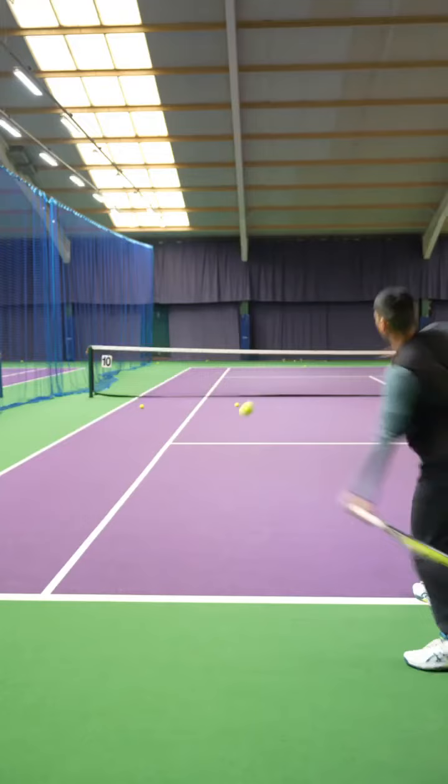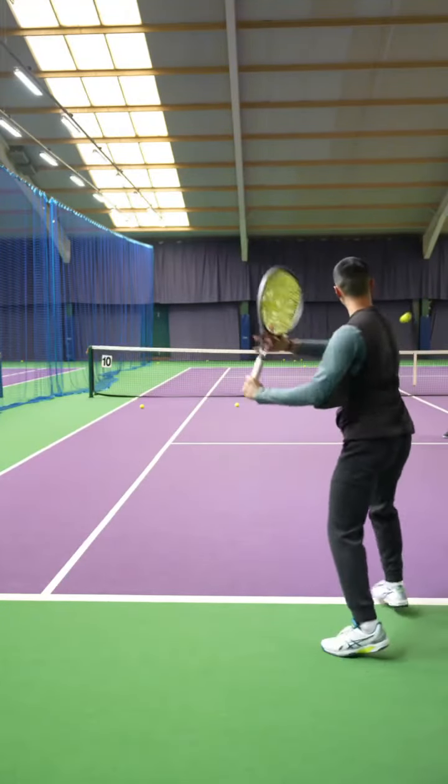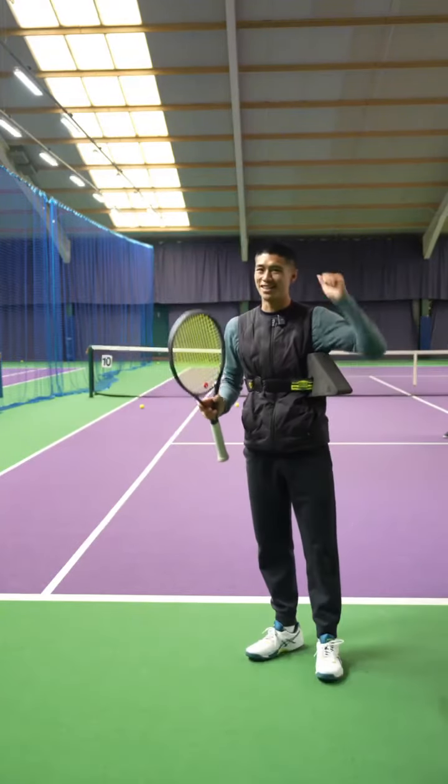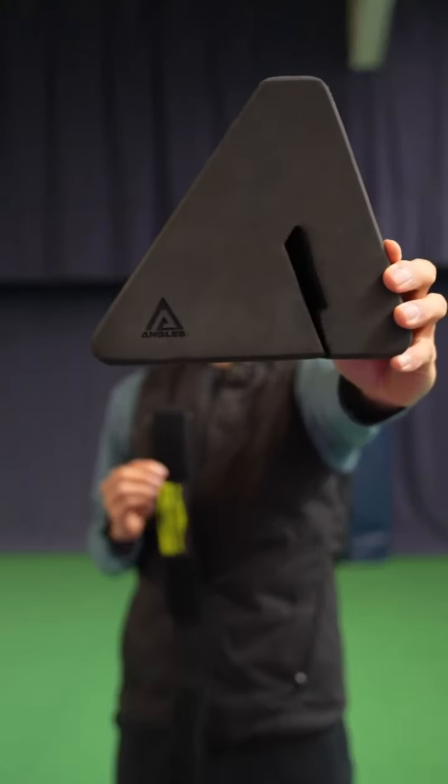Not only is the product able to help me in my own game but it's helping a lot of my own clients too. Simplifying the forehand breakdown and aiding in efficiency and improving their forehand and taking it to that next level. Be sure to get your own Angles Pro if you want to take your forehand to the next level.